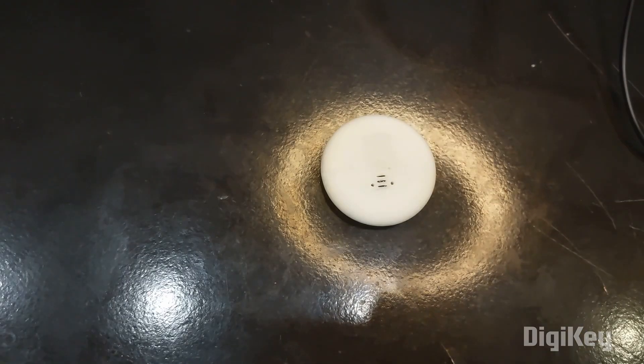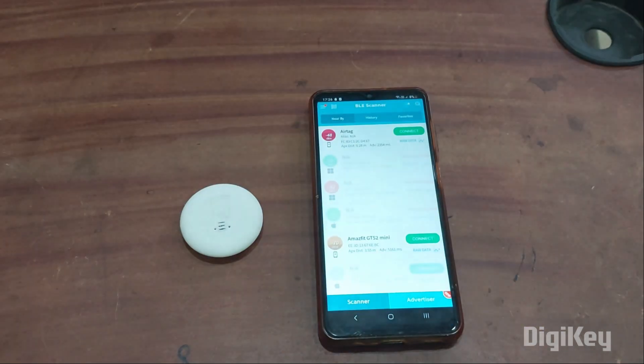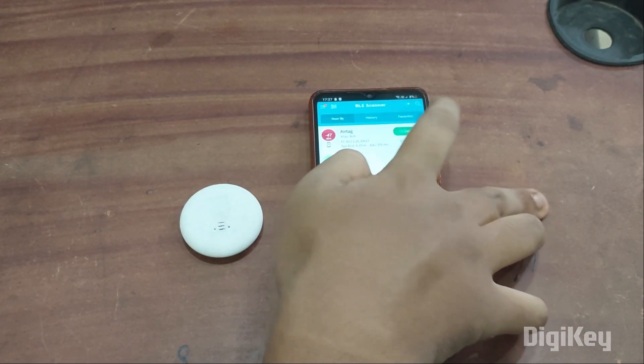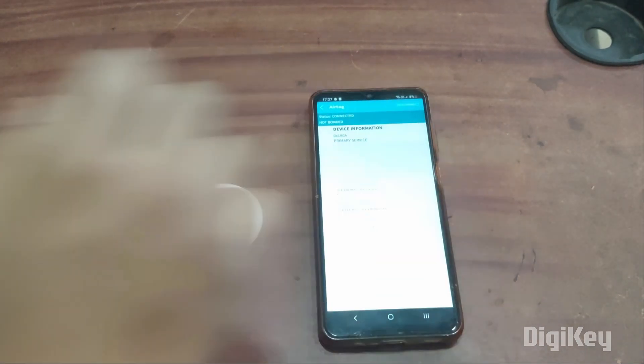Now we'll see how to configure the air tag with our smartphone. You need to download an app called BLE Scanner. After opening it, make sure Bluetooth is turned on to detect nearby devices. It is showing "air tag" — I'll click connect, and after connecting, you can see the blue LED started blinking.